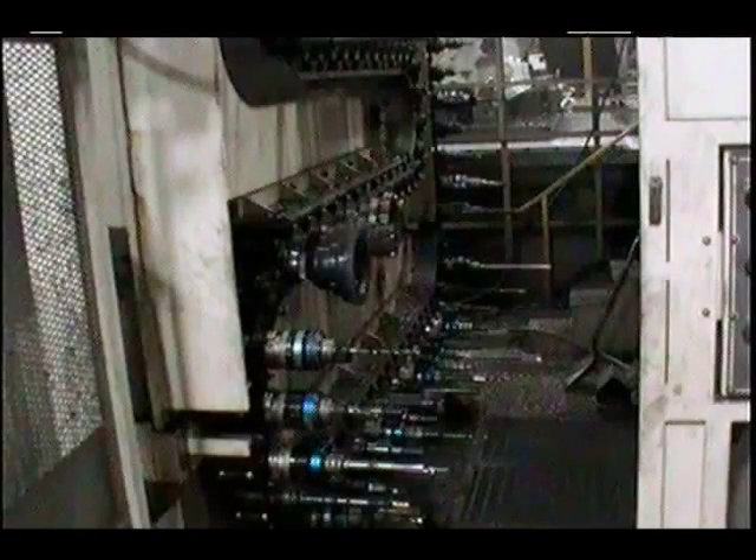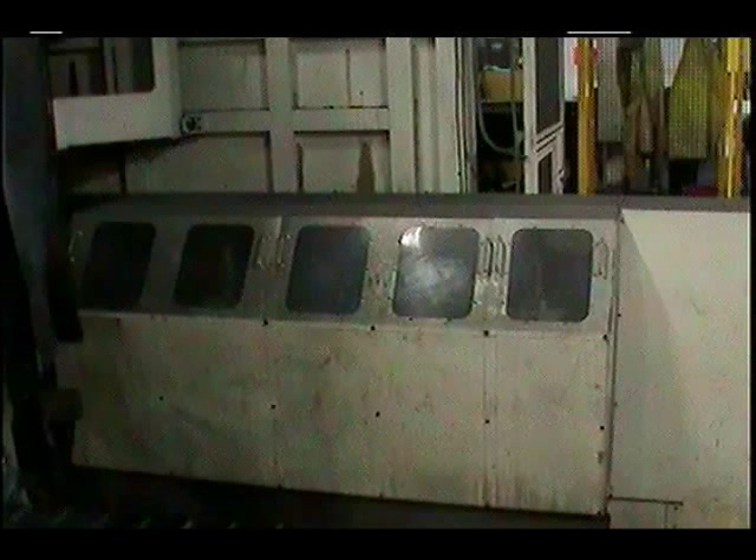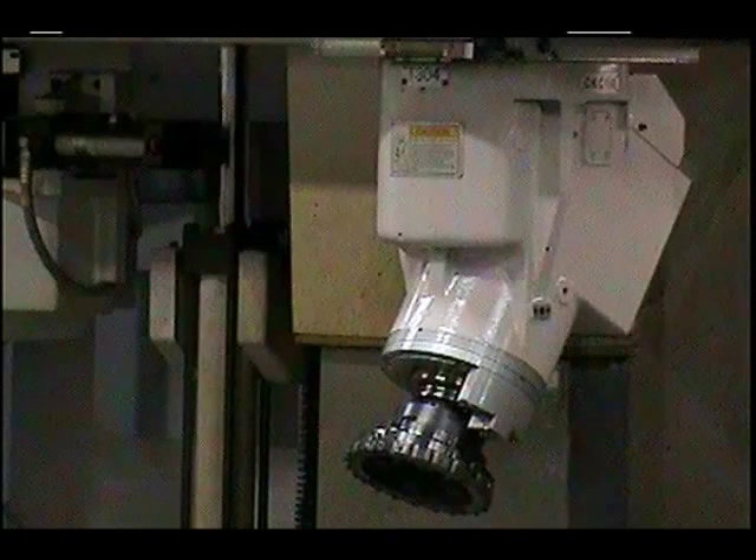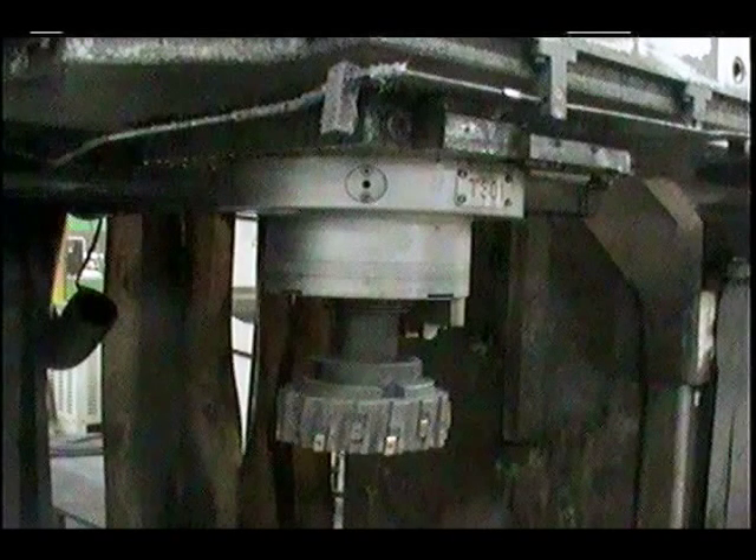This picture shows the 180 tool capacity automatic tool changer. Six different heads or attachments are supplied with the machine. This picture shows the parking station for the heads. This is one of the six heads and it is a 30 degree milling head. This is the ram or the spindle that provides spindle speeds of 10 to 4000 RPM. The head stock is driven by a 40 horsepower motor.